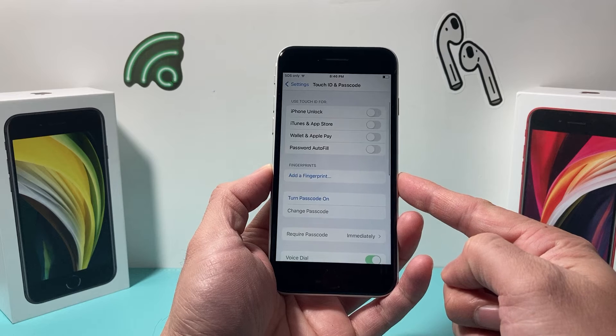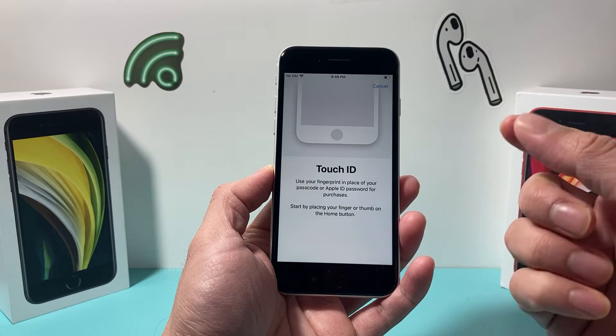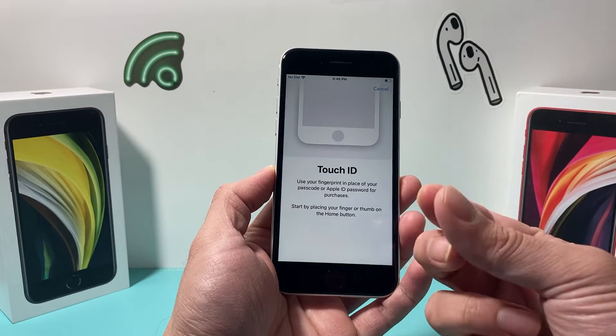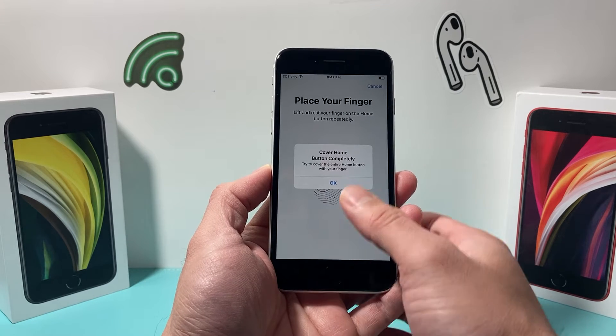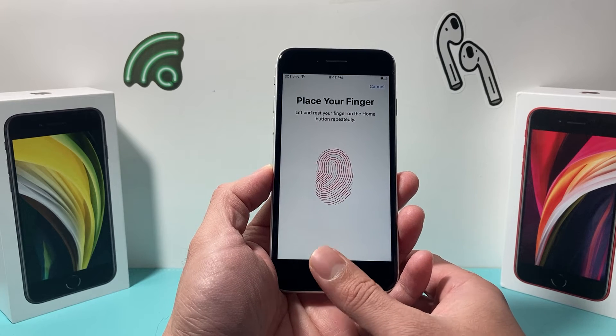What we'll need to do is add at least one fingerprint. If I click on 'Add a Fingerprint,' it's going to ask me to add that fingerprint. You can simply take your fingerprint, make sure it's dry, place it on your home button, and lightly just place it and let it go. You don't need to press hard or anything.